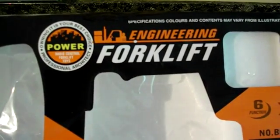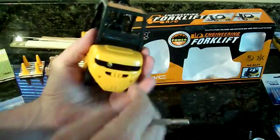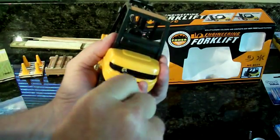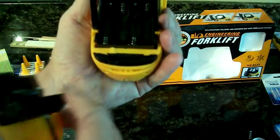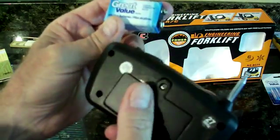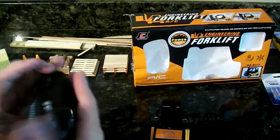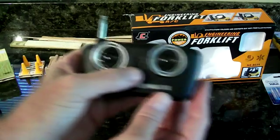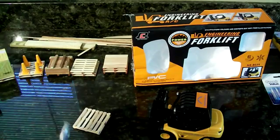We have the engineering forklift, and here it is. It takes some AAA batteries that go in here — this slides out and you put in your four AAA batteries in here. The remote takes a 9-volt that goes into the back; you'll have to unscrew it right there. You turn on the on button on the back here and turn on the on button on there, so we should be ready to go.